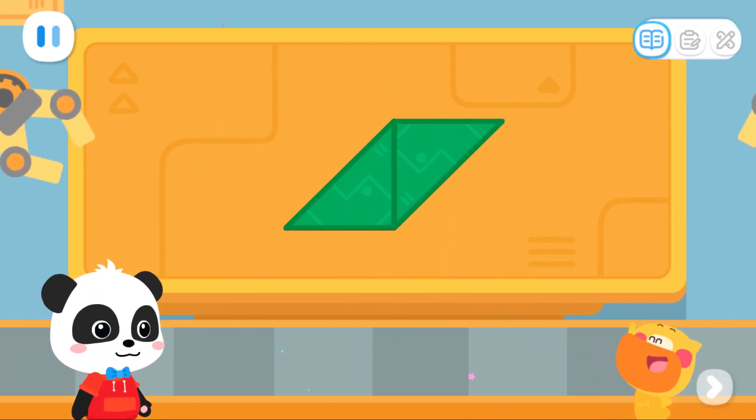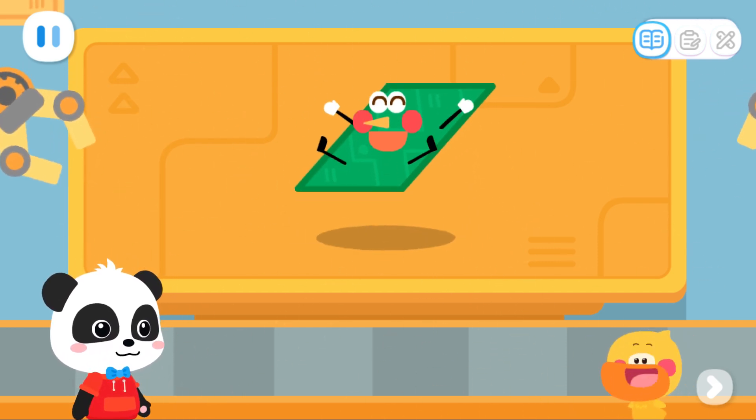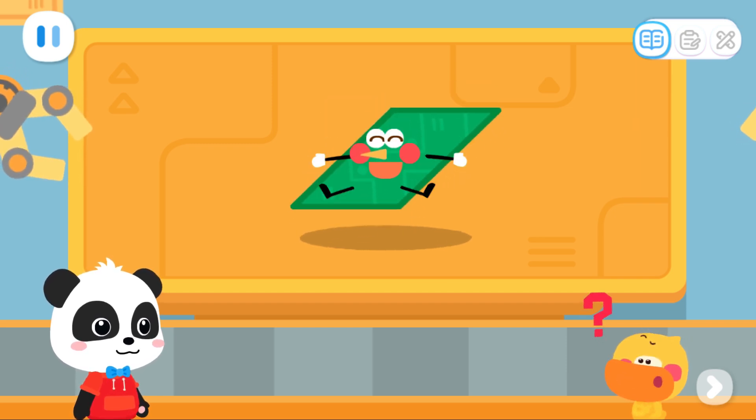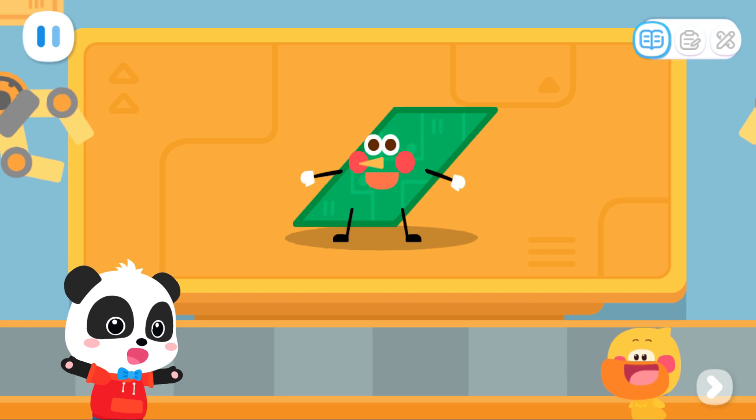It's a square elf! What else can we make with two triangles? This is a parallelogram elf!